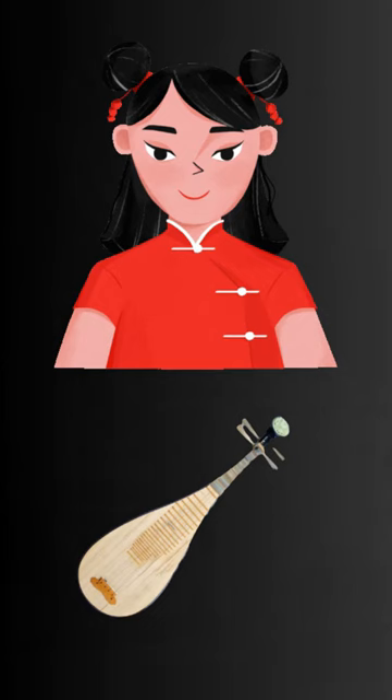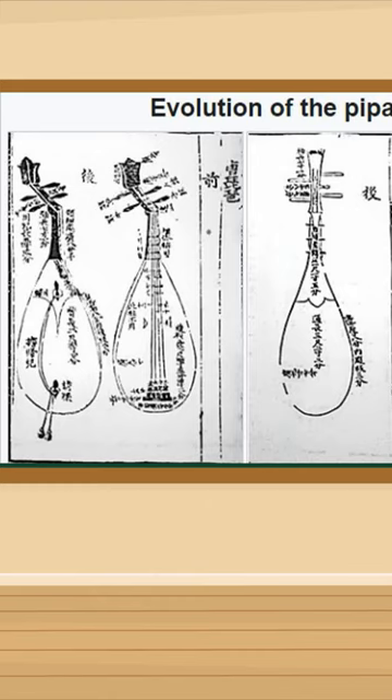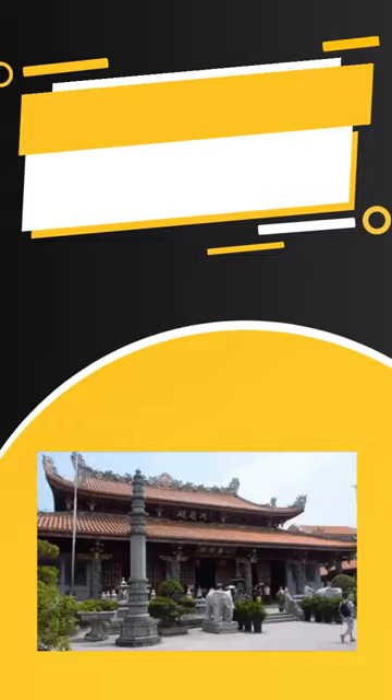It was originally made of bamboo and played with a plectrum, but over time the instrument evolved and gained more strings, with the four-string version becoming the most popular. The history dates back two thousand years, and it has been an important instrument in Chinese music for centuries.